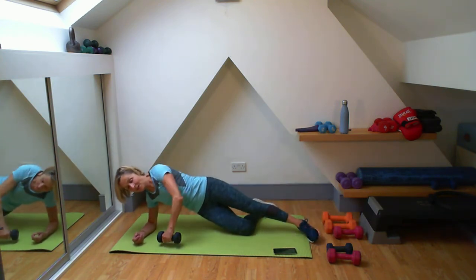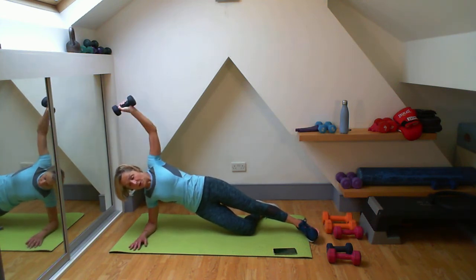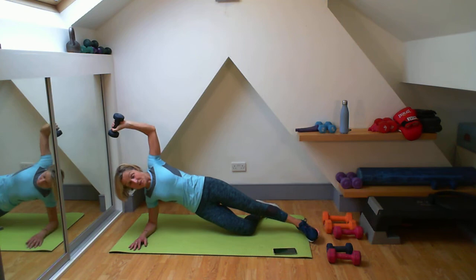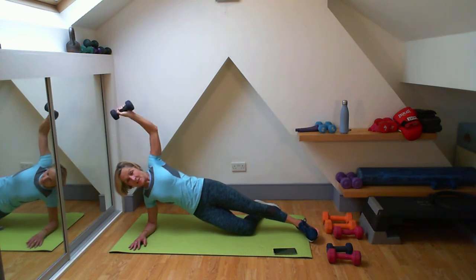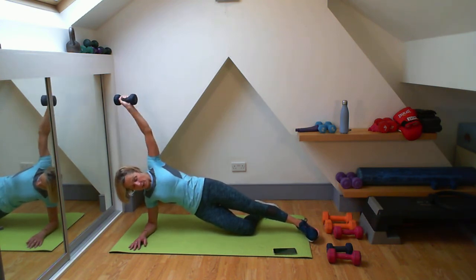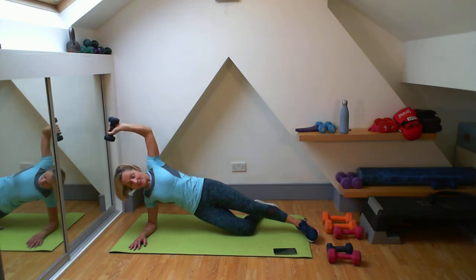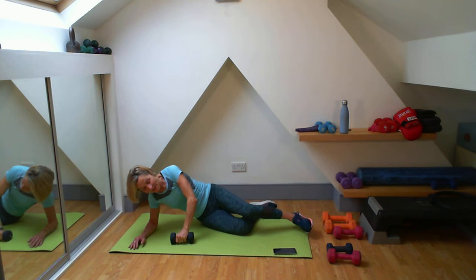Up with that arm - drop and lift. One, two, we'll get it done. Three - fifteen seconds left. Four, five, six, seven, eight - all the way up with that arm. Nine, ten, eleven - I'm going to do that last one - and twelve. Good work, well done.